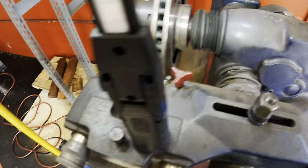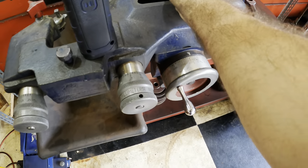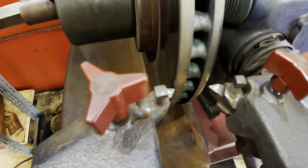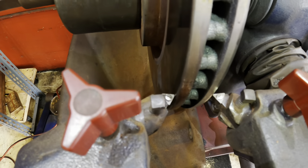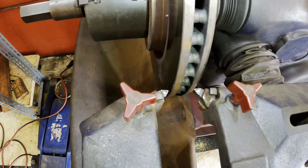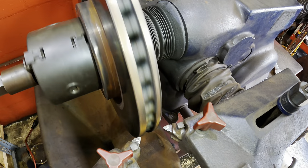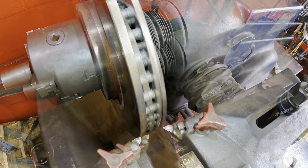There we go, that looks good. We'll turn it in a little closer. There we go. Like so. That looks good. Looks good. All right, let's go.